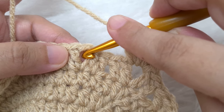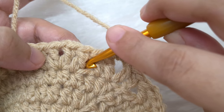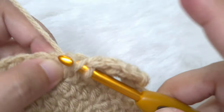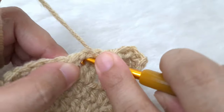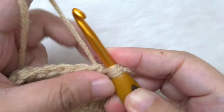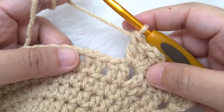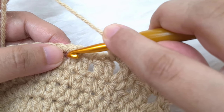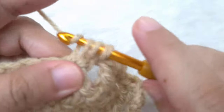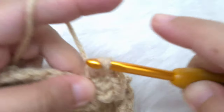Now jump to the next chain one space that you see — we are going to make two double crochet, chain one, and two double crochet. Remember this is not the chain one space of the V — jump to the actual chain one space and make two double crochets, one and two, then chain one and make two double crochet in the same space, one and two. Continue repeating this pattern until the end of the round. Skip the four double crochets you see and jump to each chain one space, making two double crochet, chain one, two double crochet in each space. I will meet you at the end of the round.